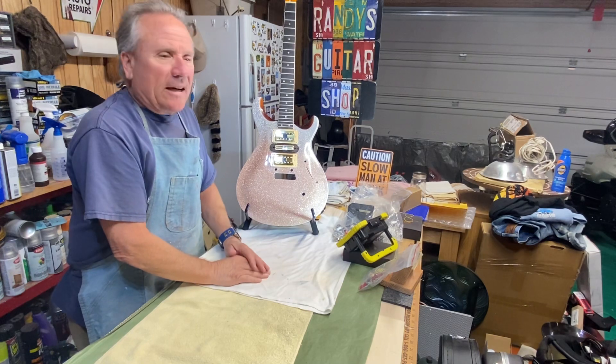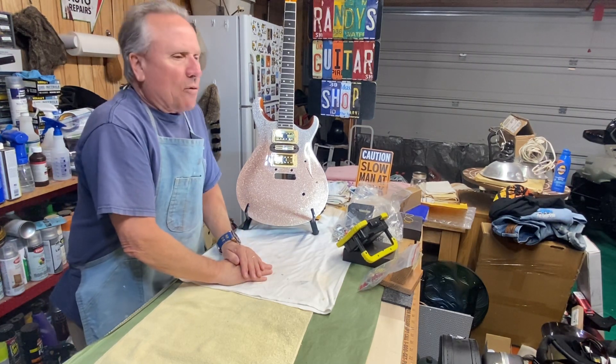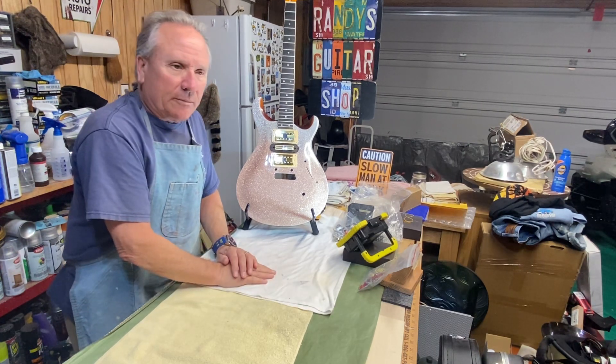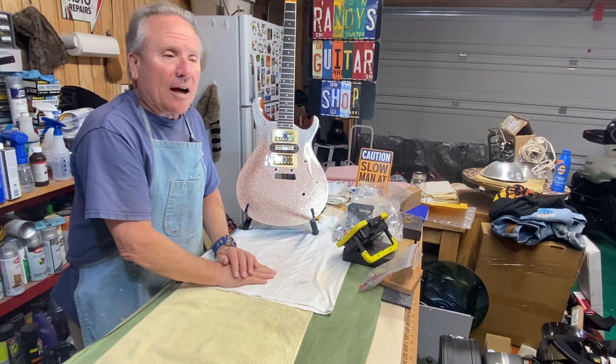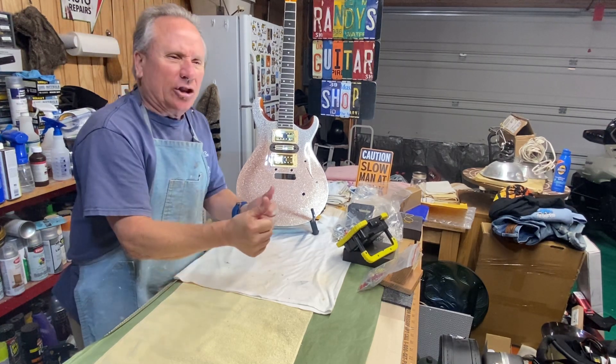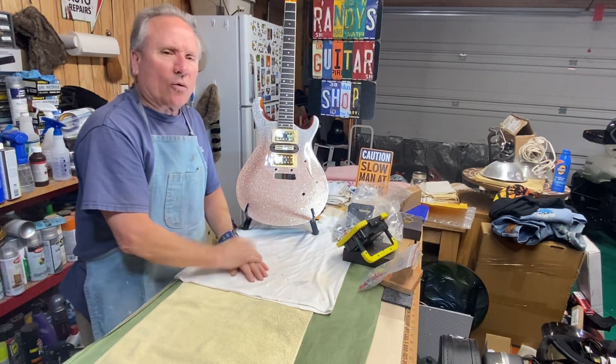My friend Dave, that I was kind of helping with that guitar, came over the other day and we messed around with it a little bit, and then he decided to take it home and finish it himself. He did a great job and he says it plays wonderfully and it looks great, so that's all fine and good. I hope you're having a wonderful and blessed day today.